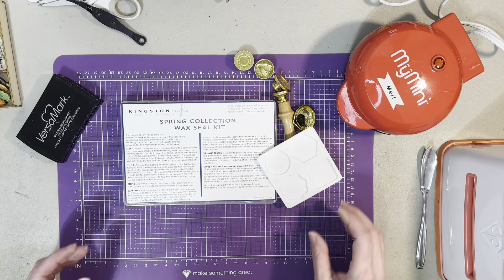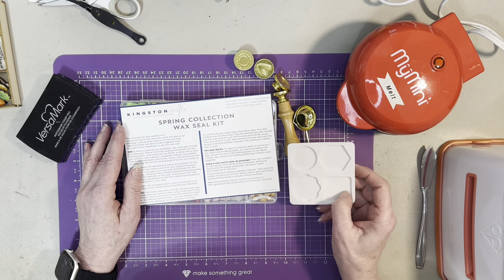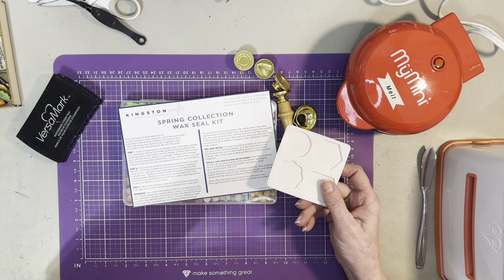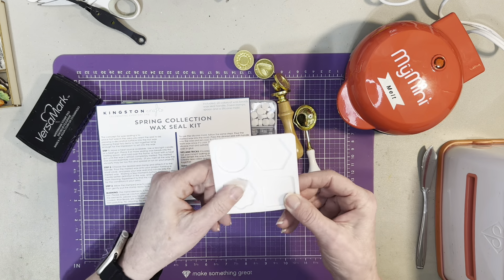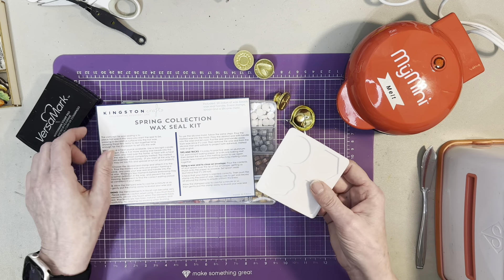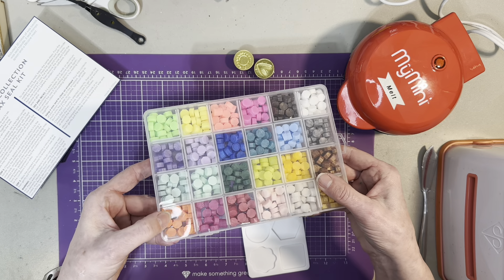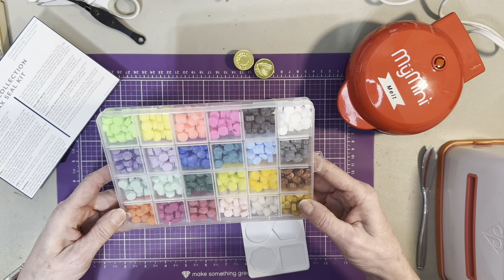Hello everyone, welcome back to my channel. I want to thank everybody for watching, liking, and subscribing. I just got my Kingston spring collection wax seal, and this was a special they had on HSN. It came with a silicone mat to make your stamp seals, and everything came with 24 different colors. Mine was damaged a little right here on one of the things, but that's okay — it's not broken through completely.